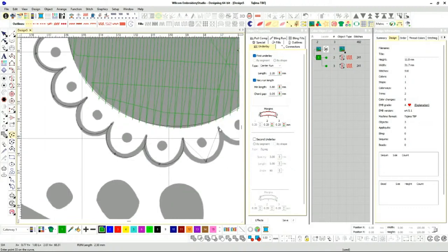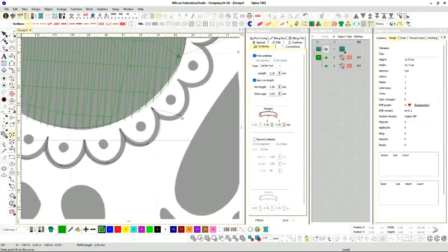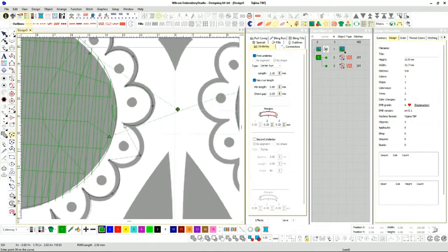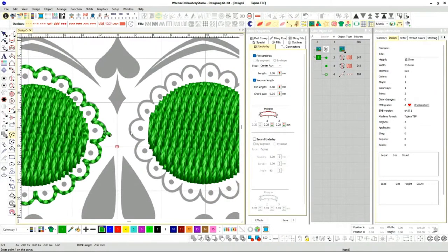The good thing about digitizing software is it's like regular graphic design work — a lot of it is copy-paste. I'm going to end right here and reason why: I'm going to jump over here to this side.